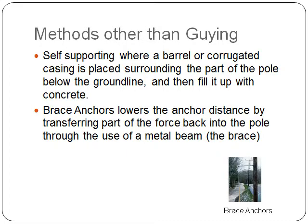Lastly, brace anchors would also be used to lower the anchor distance by transferring part of the force back into the pole through the use of a metal beam, otherwise called the brace.